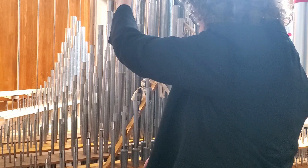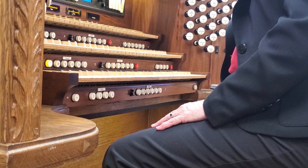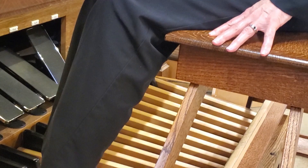And each pipe must go back right in its own hole so that the air can get to it when the time is just right. To make pipes sound like music and not just noise, I sit at the organ at the console and play the manual or the pedal board.